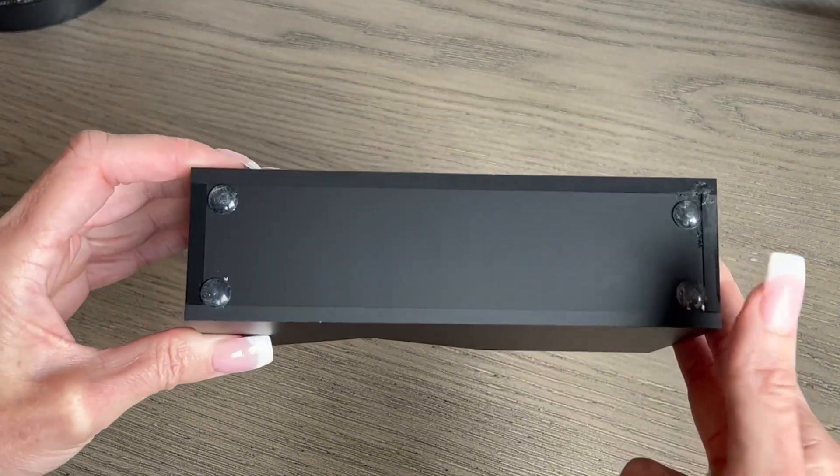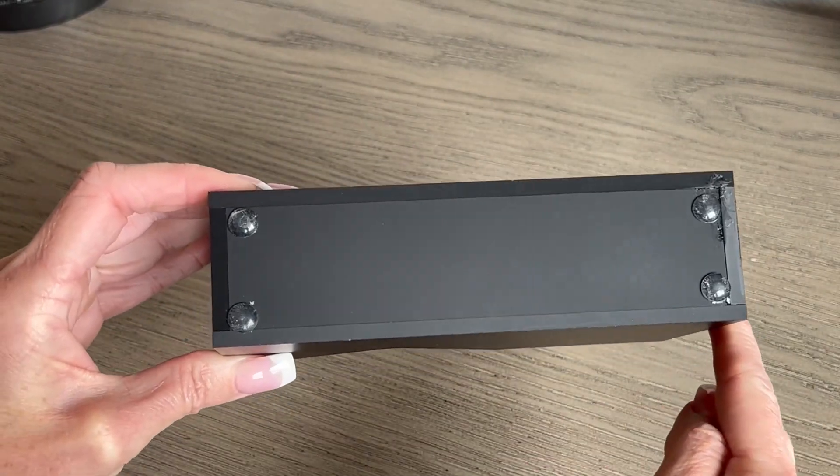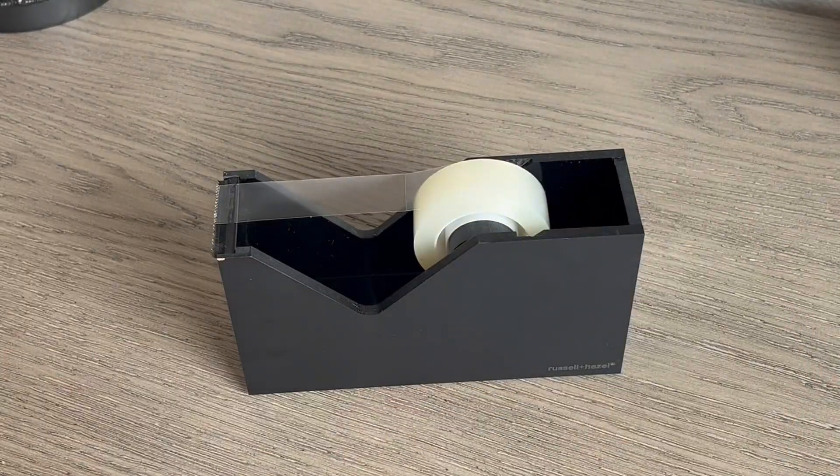The last feature I want to point out are the nice rubber stoppers on the bottom so that the dispenser itself does not scratch the top of your desk or wherever you have it set up. I hope that this close-up look and information helps you make your decision.